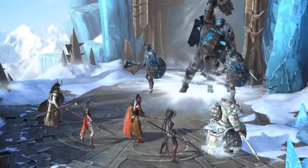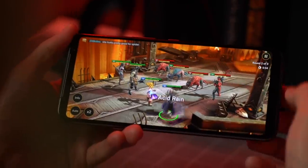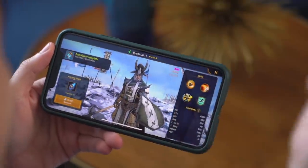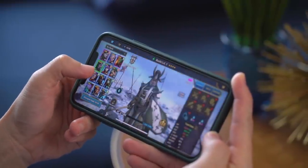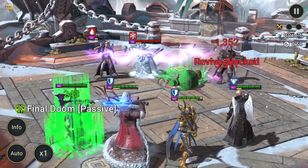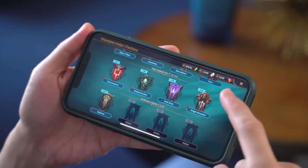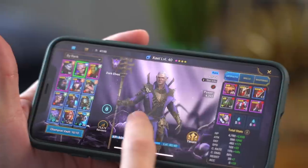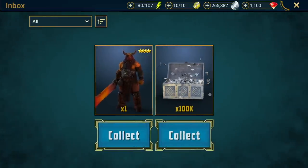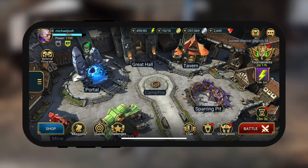Let me talk about our sponsor Raid Shadow Legends — a game that's all about building a team of strong warriors and leading them into battle versus AI or real-life opponents. It's free to play and available for iOS, Android, and PC. Raid has 16 different factions — my favorite are the Dark Elves because they want to take over the world and I can relate to that. New players who sign up using the link below will get 100,000 silver and a free epic champion, but act fast as these rewards are only available for the next 30 days.